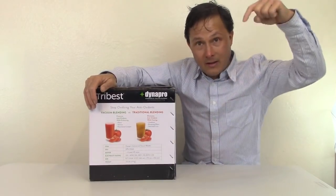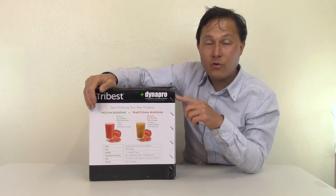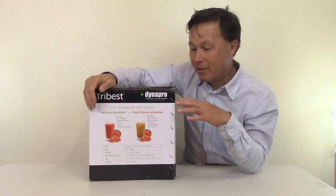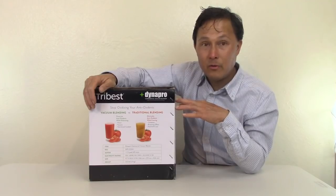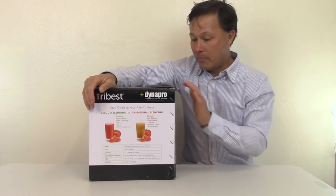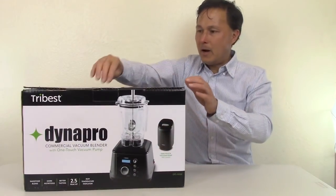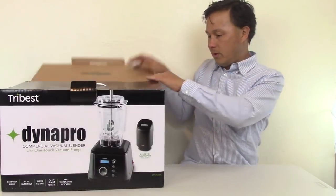I don't want to go into a whole big spiel about why vacuum blending is beneficial — check the link below. I did a two-hour initial video with the original Tribest Dynapro; most of that information still stands, although this is the new improved version. Without further ado, let's go ahead and open up this box and show you what comes inside.